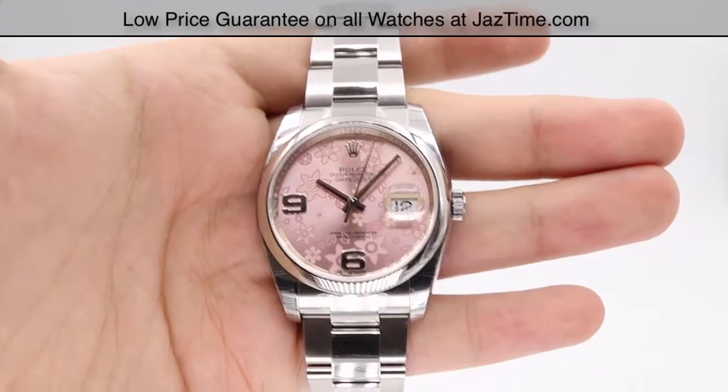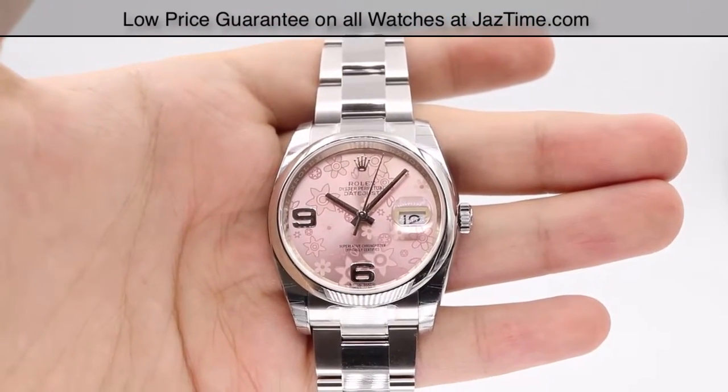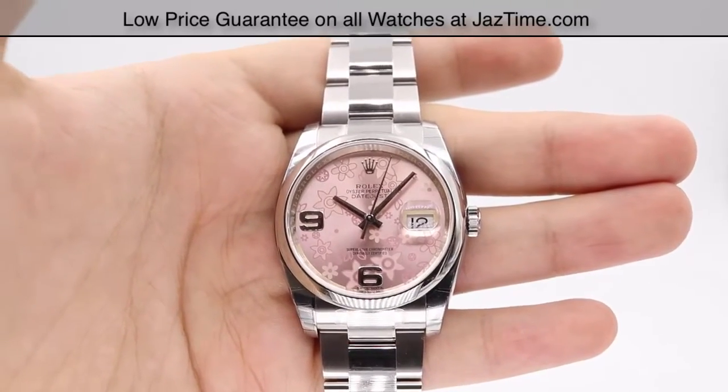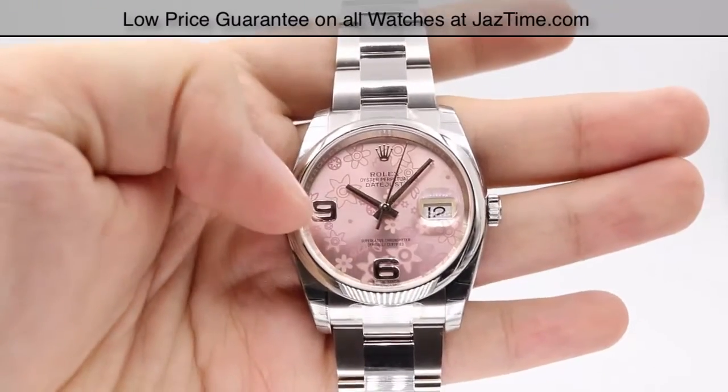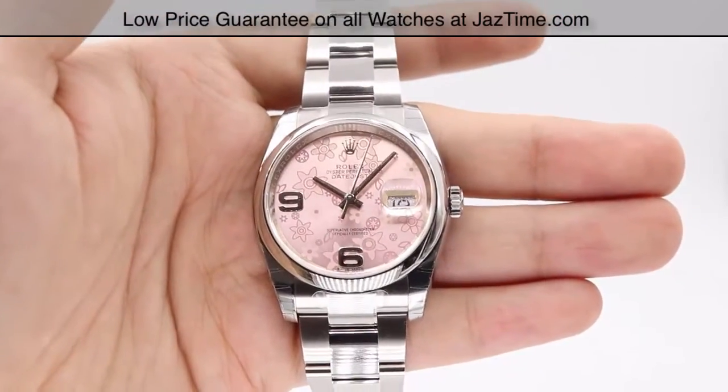Hey guys, this is Kevin from Jaztime and today we'll be reviewing the Rolex Datejust, reference number 116200. We'll be going over the price, dial, bezel, case, crown, bracelet, clasp, and we'll talk about the movement towards the end of the video.